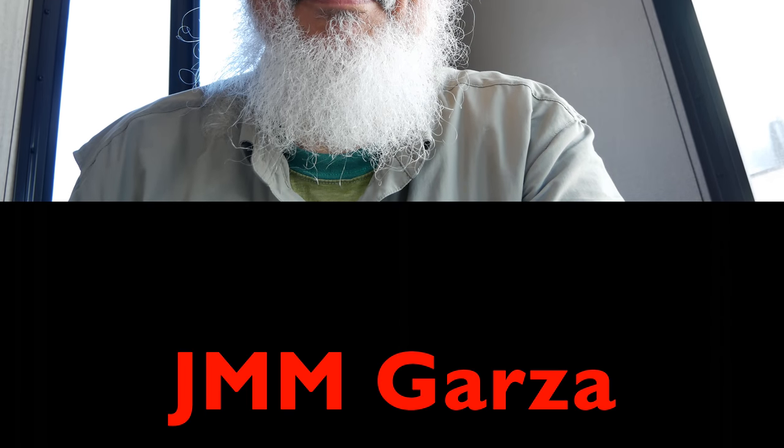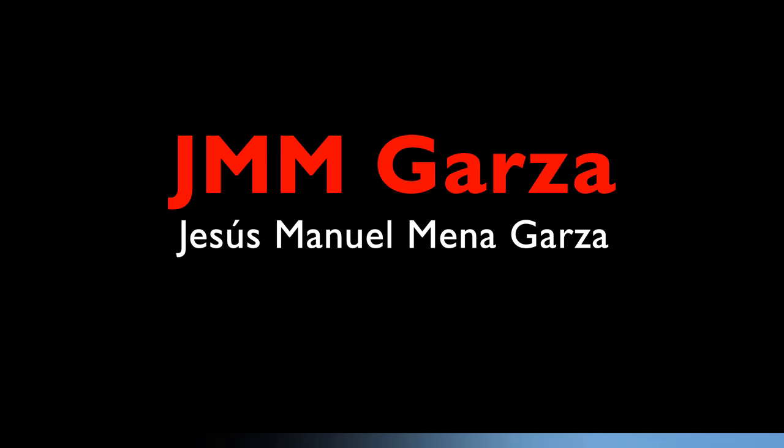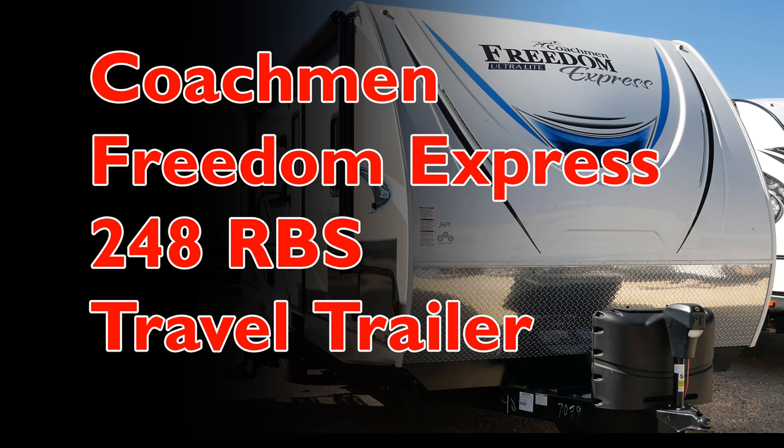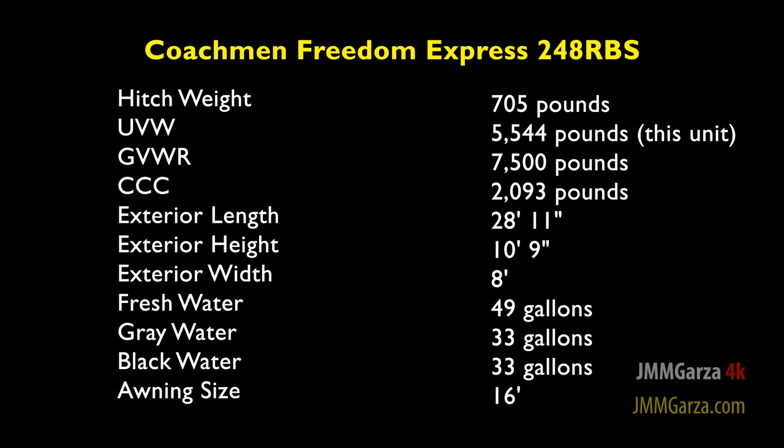Today I'm reviewing the Coachman Freedom Express 248 RBS. This is Jesus Manuel Menagarza. I hope you're having a really good day. In this video, I explore the Coachman Freedom Express 248 RBS travel trailer. This specific unit weighs 5,544 lbs. dry.